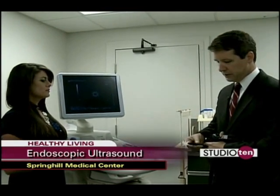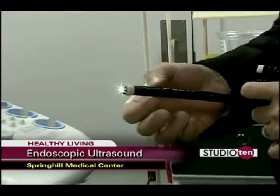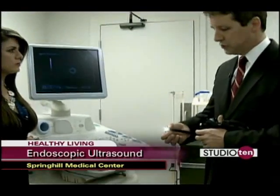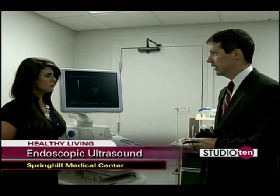but what's happened here is we've actually miniaturized the ultrasound machine and placed it on the end of an endoscope, so that allows us to actually place this within the intestinal tract and do ultrasound so that we can see images that we were previously not able to see.